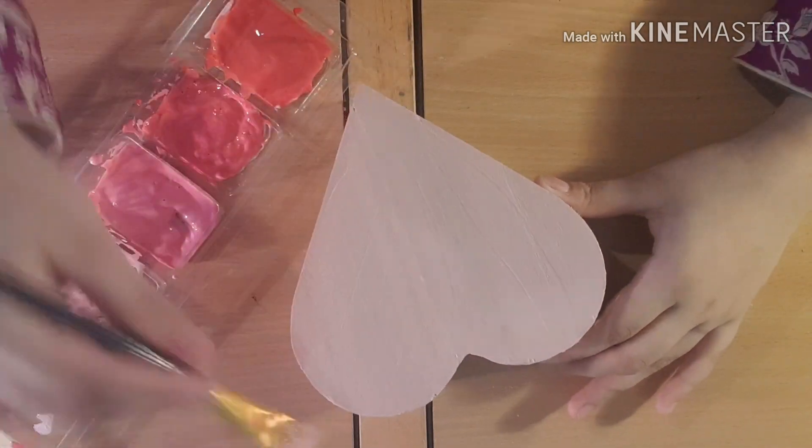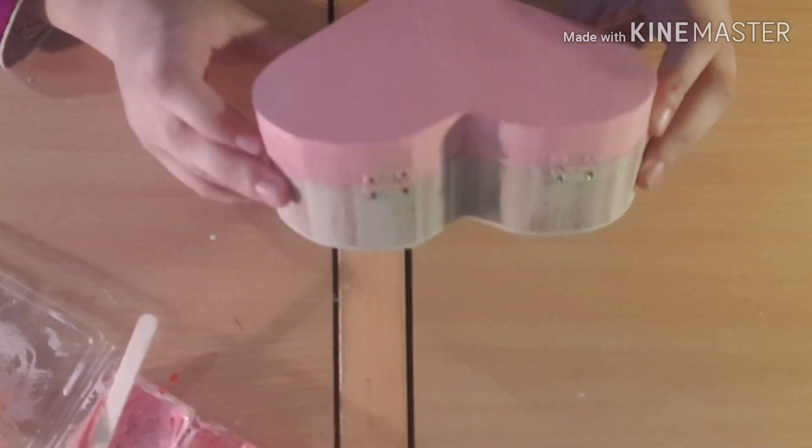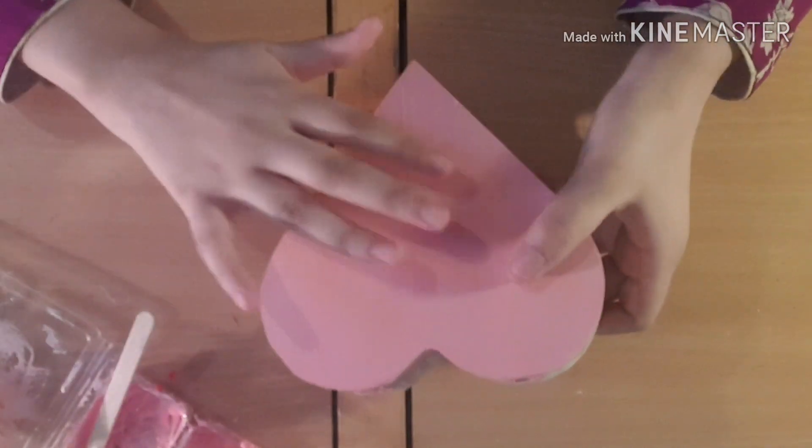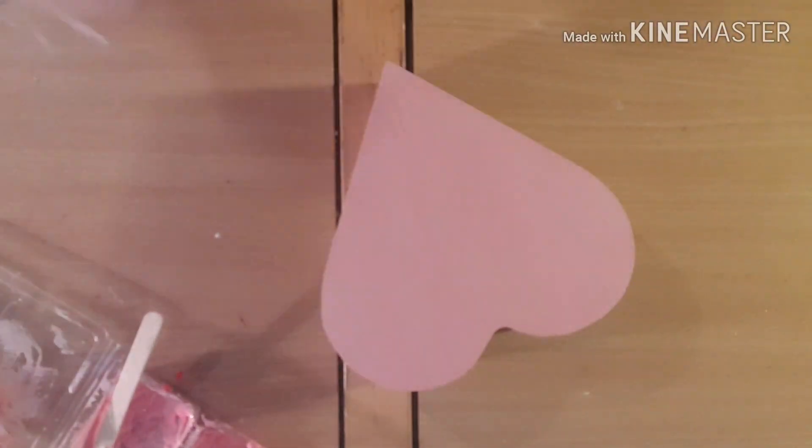So guys, I'm now done with the top — I've done a couple of coats and traced around the outside. I need to do the sides in the same shade of pink, so I'll be back.